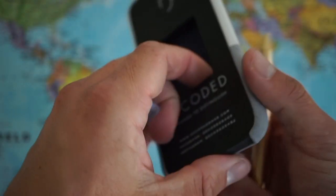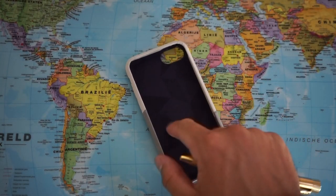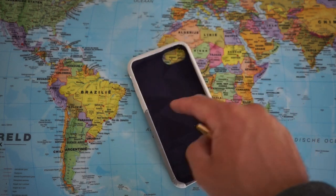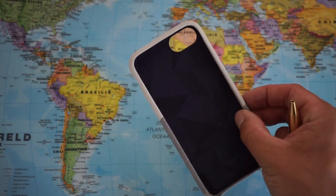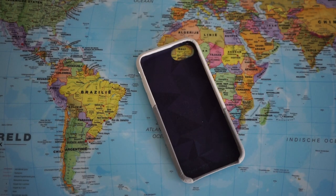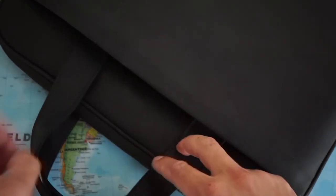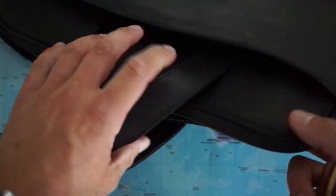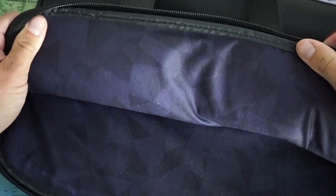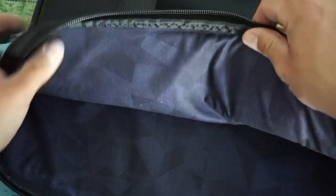So let's take out this protection. There's lovely material here on the inside with a nice purple pattern, a bit geometrical and very soft. This pattern reminds me of another product that I own from Decoded, which is this amazing briefcase with waxed black leather — and here on the inside of this bag we can find that same purple-ish soft material with these geometrical figures.